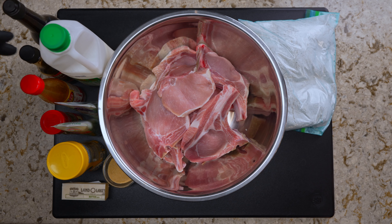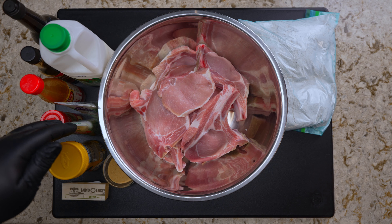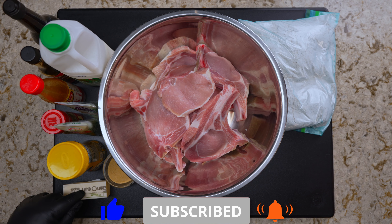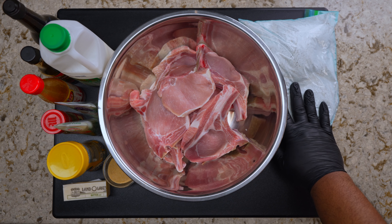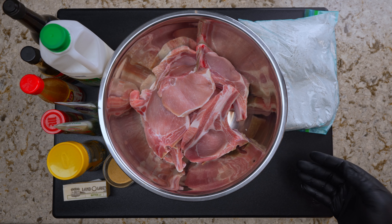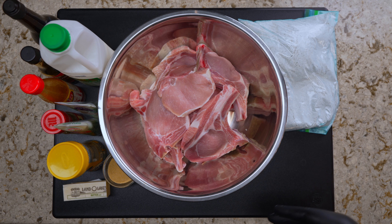Here's everything we have: our pork chops, buttermilk, Worcestershire sauce, browning, hot sauce, Italian paste, garlic paste, chili flakes, bouillon powder, seasoned blend, butter, and seasoned flour. If you want to know how I made this flour, check out my southern fried chicken video. Alright, let's get to it.